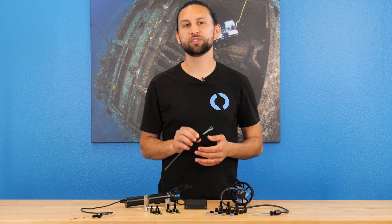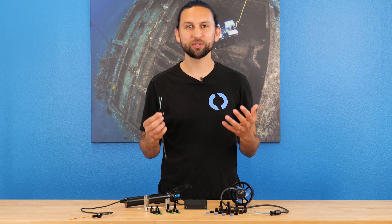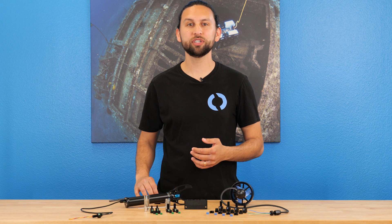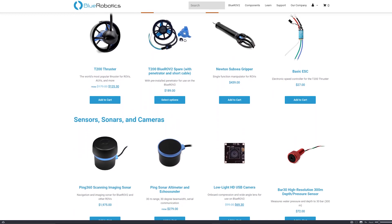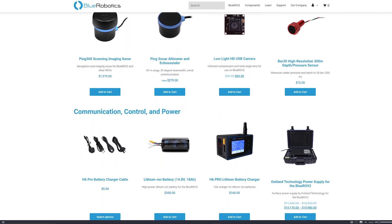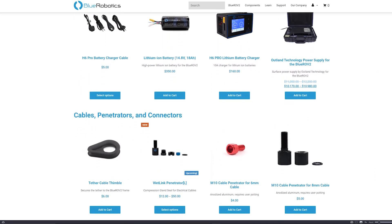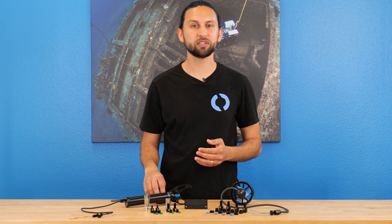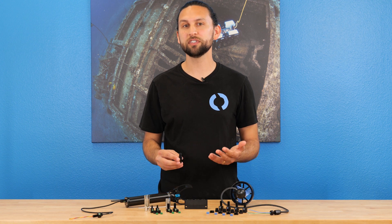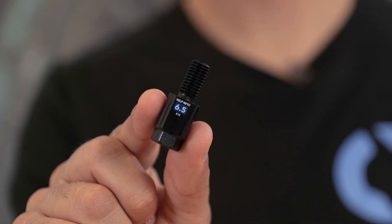Cable penetrators seal electrical cables as they pass into a device or an enclosure, and our existing cable penetrators are one of the most important elements of our product line. Not only are they popular by themselves, but we use them as components in over 40% of our other products. We use over 20 of them on each BlueROV2 alone. They're a critical part of our mission to offer low-cost marine robotics components, and so we put a lot of focus into making this next-generation penetrator the best that it can be.